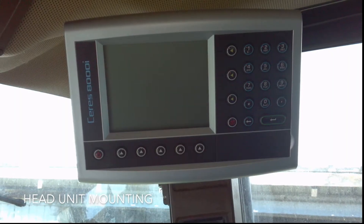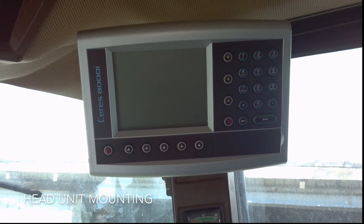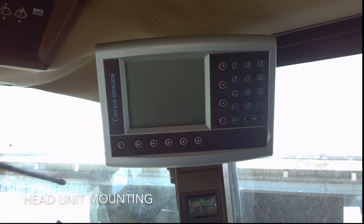We bought a Loop system and started it on a 9500 John Deere. Installation was easy — very easy. It was hands down probably one of the easiest things I've ever done.